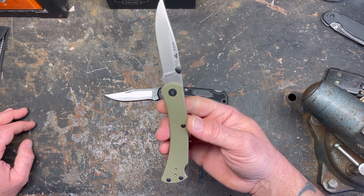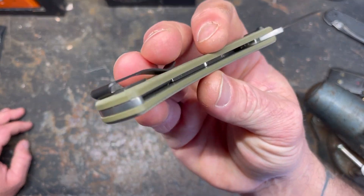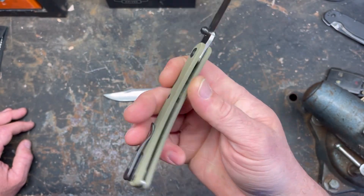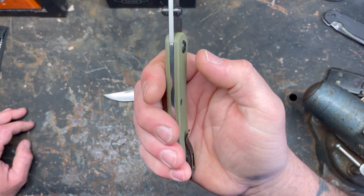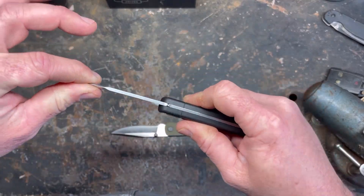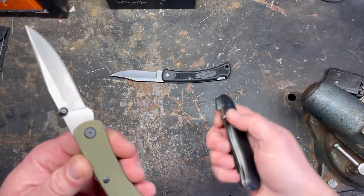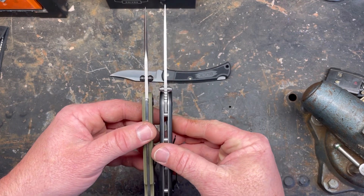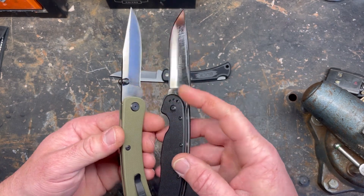So I hated on Buck 110s yesterday real bad, and I decided to spend the money. The G10 handle scales are very nicely done, minus that little nick. Machining is pretty good otherwise. This one is completely disassemblable — you can take the knife completely apart and clean it or adjust the pivot, which is nice. Before, if it had a little wobble you couldn't tighten it without re-peening it or possibly messing it up. Now you've got an adjustable pivot screw like other modern knives.